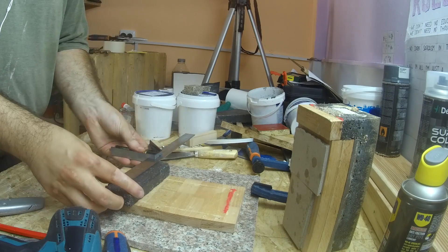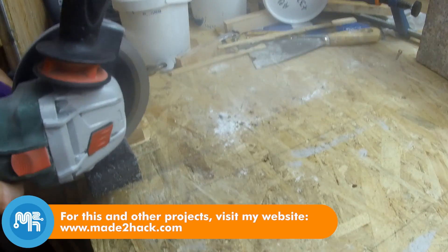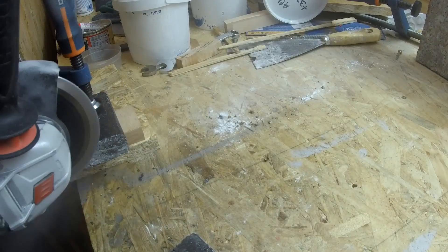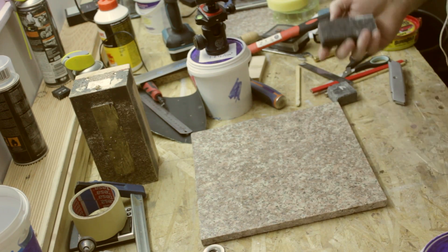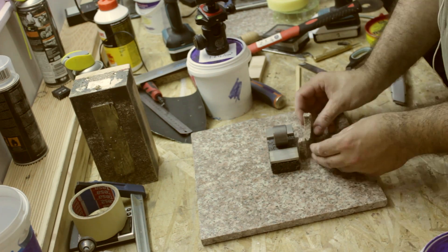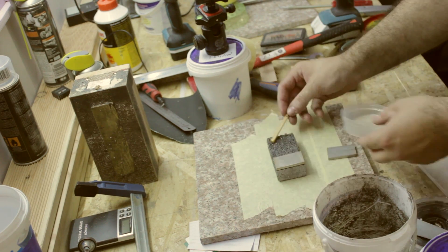I then moved on to the moving jaw carriage using an old piece of epoxy granite I cast in a previous episode. I cut it to size and cast some stainless steel ways into it.